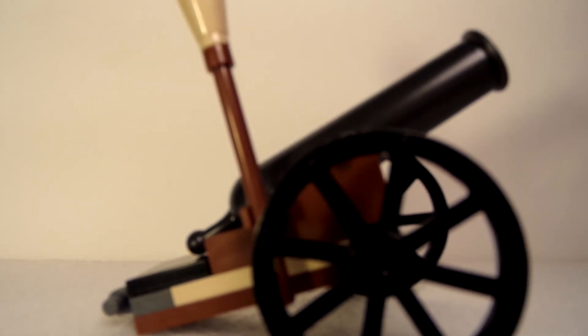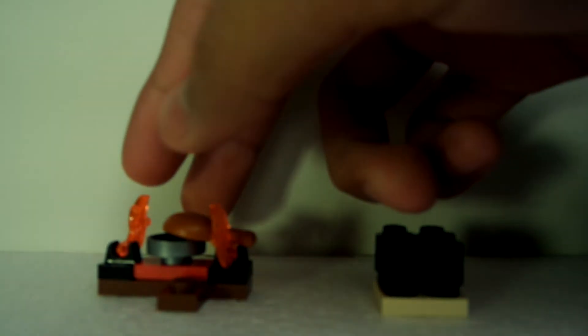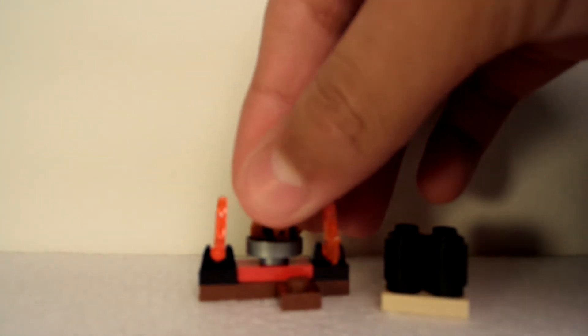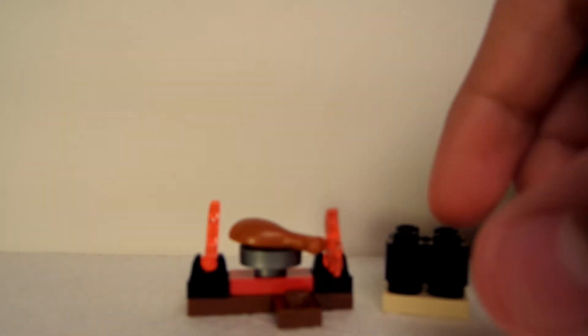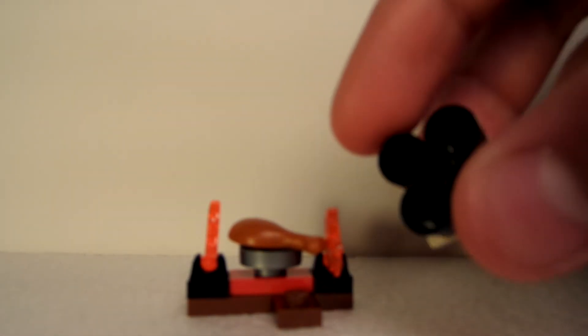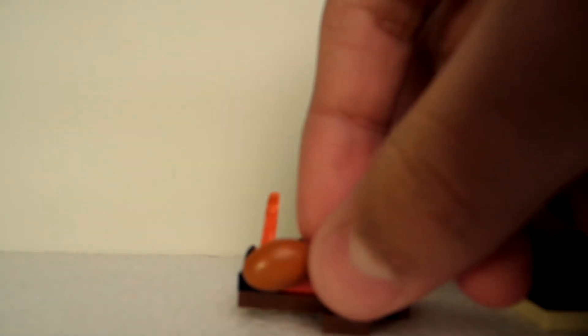Now let's get to the fireplace. We have the fireplace here where you can cook the chicken laying right there. You also have some little cannon ball pieces — you get four of those. And you get the pan right there, which is pretty nice.